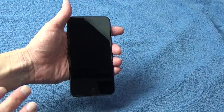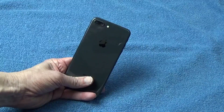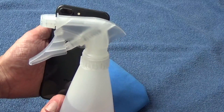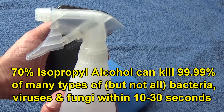First, turn off your phone and power it down. If your phone has a case, remove it and we'll clean that separately. To clean your phone, we're going to need some cotton swabs, a lint-free microfiber cloth, and a spray bottle with a solution of a half cup of distilled water plus a half cup of 70% isopropyl alcohol.